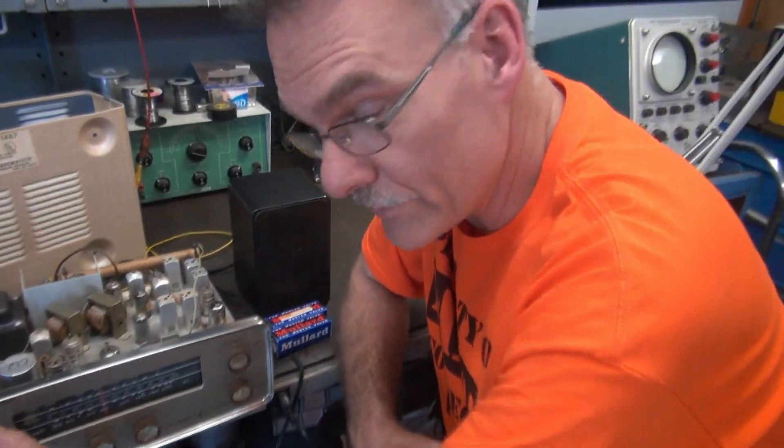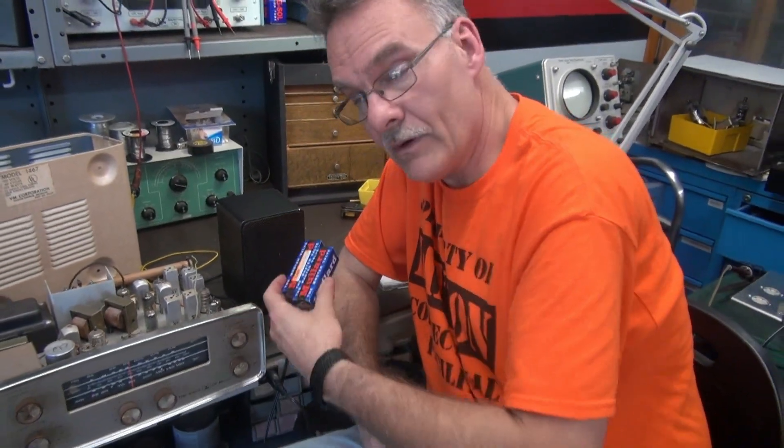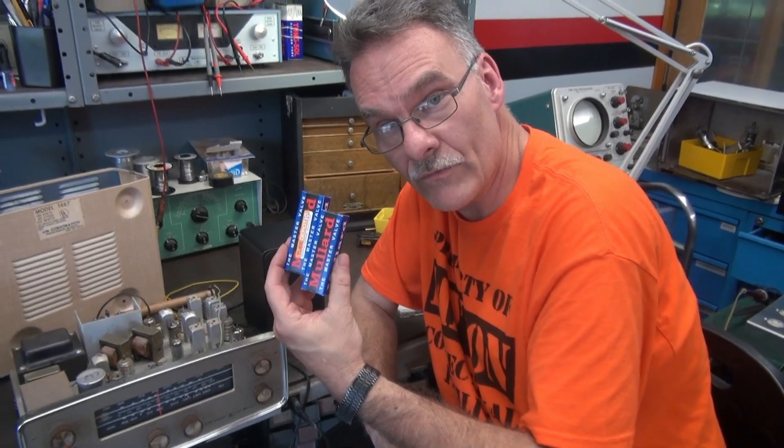So as I said, I did service this thing. I put in a new set of Mullard 6BQ5 output tubes.